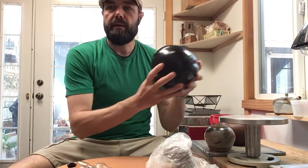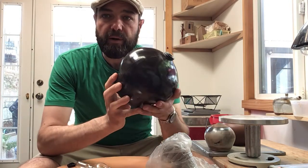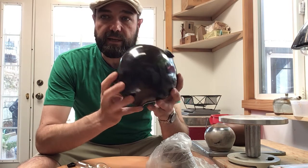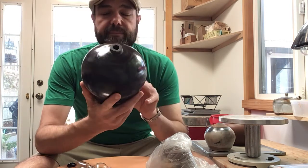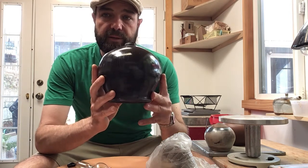This is a burnishing demonstration. Here's a smoke-fired pot that's been burnished. The burnishing happens in the greenware stage and then it gives you this result in the pit fire or smoke fire that we're going to do.